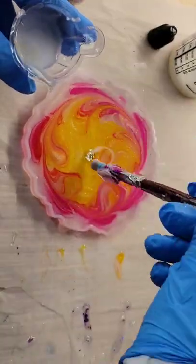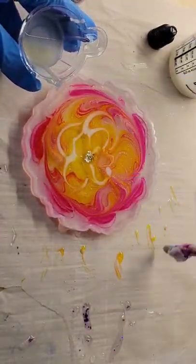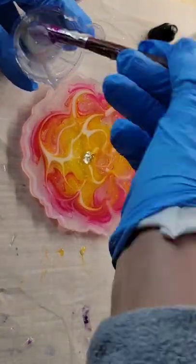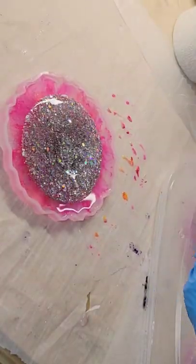I'm going to swirl everything around with my silicone paintbrush, and now we're going to draw our flower petals. I added three petals in the center and then just kept adding bigger petals, working my way out to the perimeter of the mold. For my white, I'm using Angel White Epoxy Paste from Laura's Art Corner.